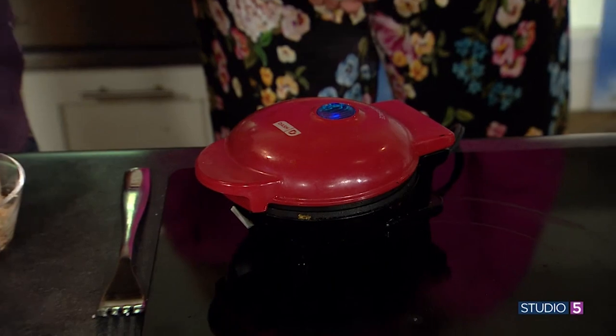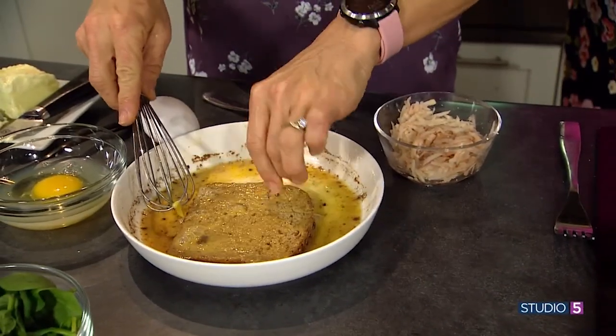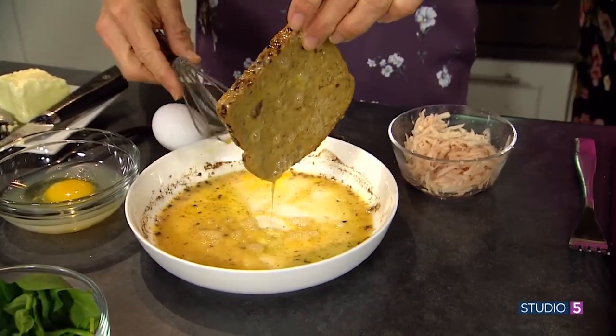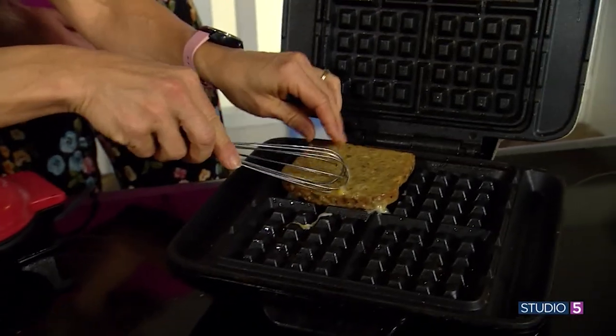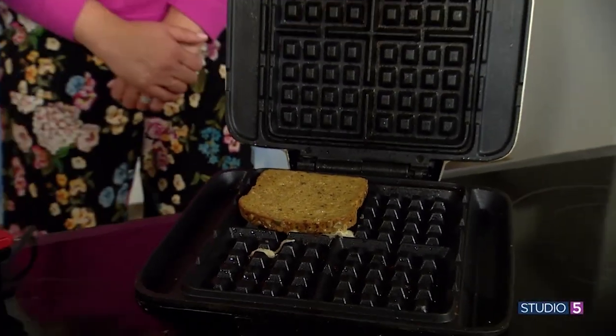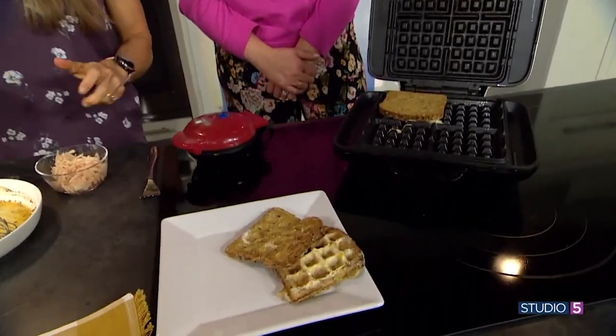Next we have a classic piece of French toast. Why have I never done French toast in a waffle iron? French toast in a waffle iron is so easy and so good. My mind is blown — it shouldn't be, it's that simple and it makes sense, but we don't do it. Yeah, French toast works well.